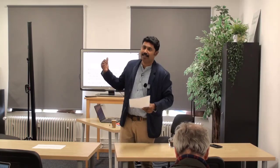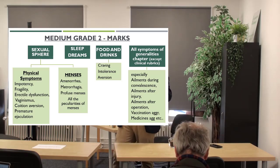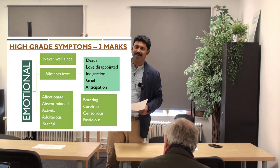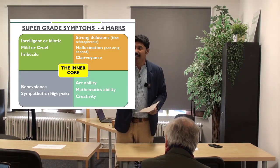It's difficult to control diabetes if patients are taking all these things — especially at dinner. That is the two-mark, medium-grade symptom. We are generally good at taking the medium-grade symptoms. But for the correct core we need high-grade and super-grade symptoms. The super grade is easy because it's easy to know if a person is idiotic or intelligent, artistic or benevolent.